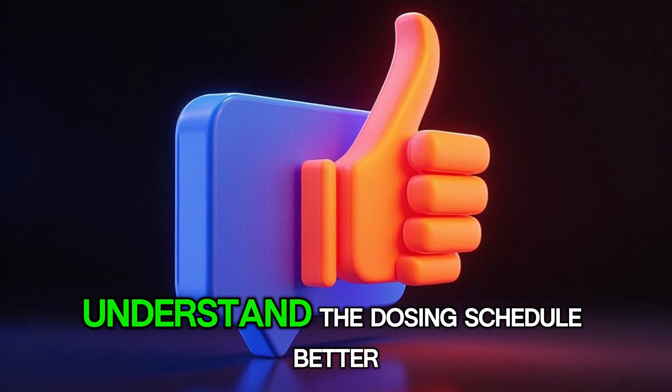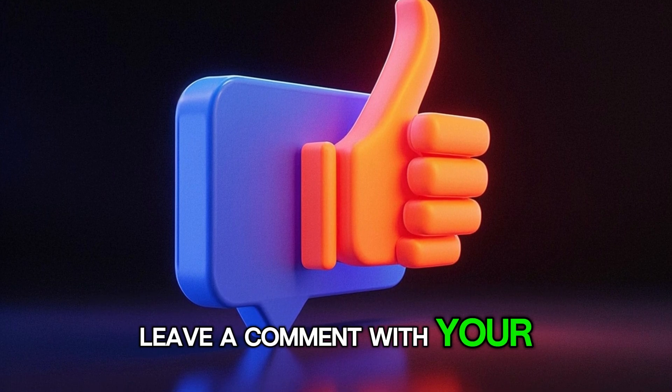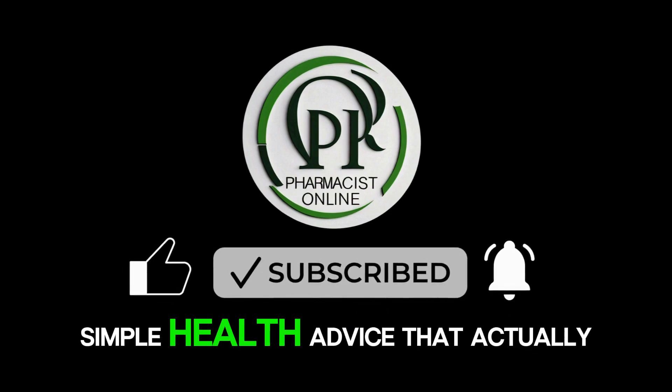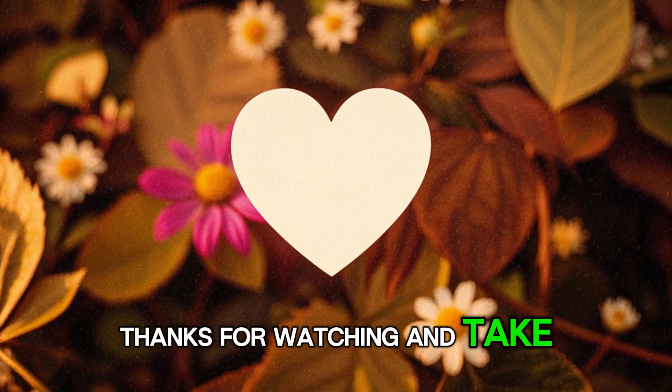If this video helped you understand the dosing schedule better, hit the like button and leave a comment with your questions or experiences. And do not forget to subscribe to Pharmacist Online for more clear, simple health advice that actually works. Thanks for watching and take care of your health.